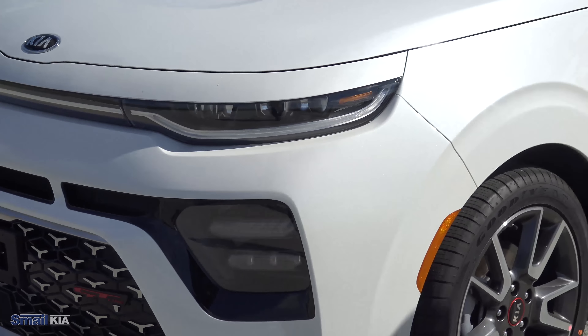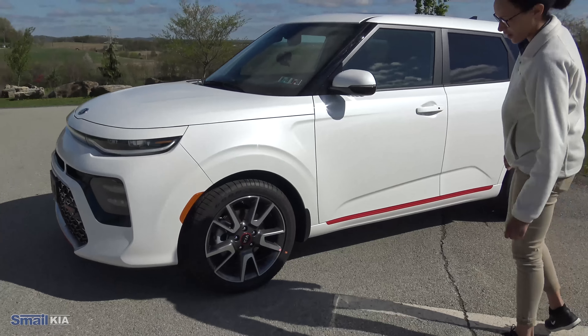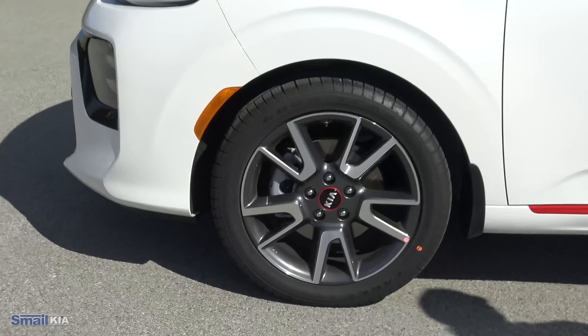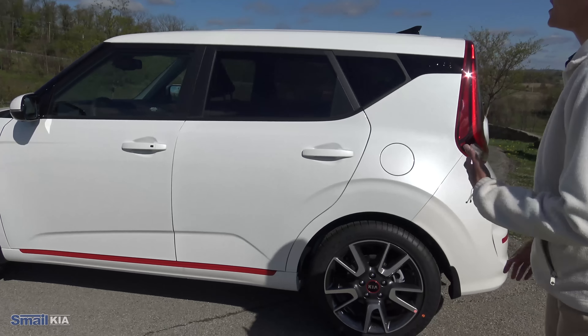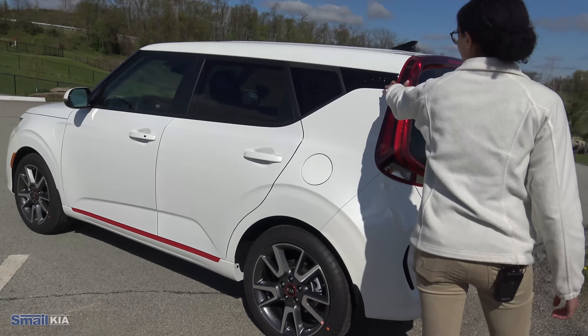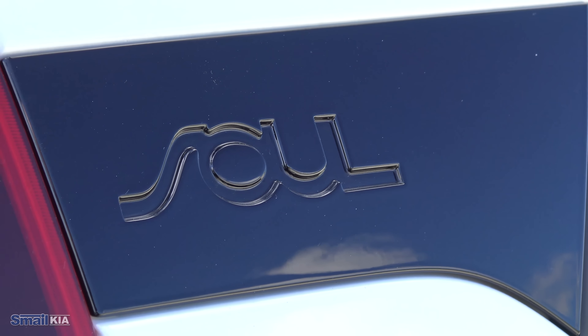Coming around to the side, this one has the 18-inch wheels with a little bit of those red accents on the dark gray wheels. Coming around, you have the body-colored handles, the body-colored mirrors, and then you will see this red accent continue — that is for the GT Line. It gives it a little bit of a standout appearance. You have some Soul badging up here with your traditional black accents that the Souls are pretty much known for.